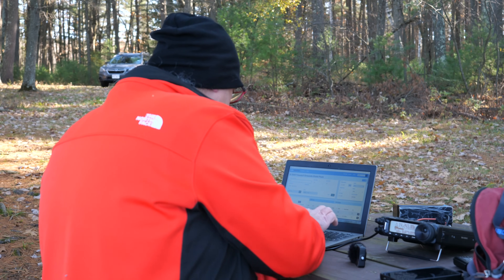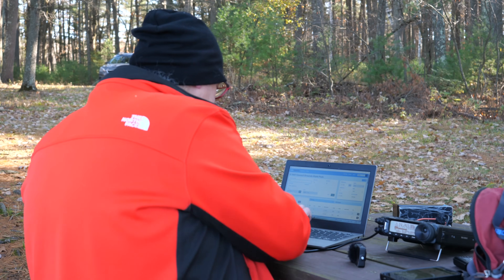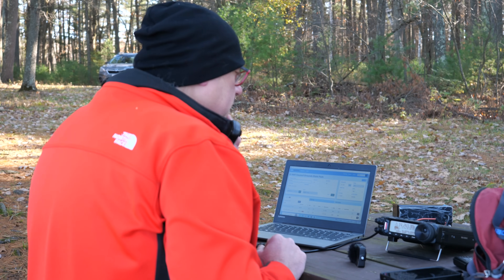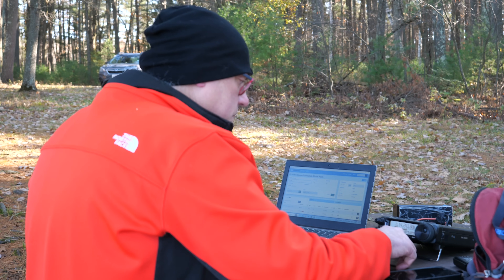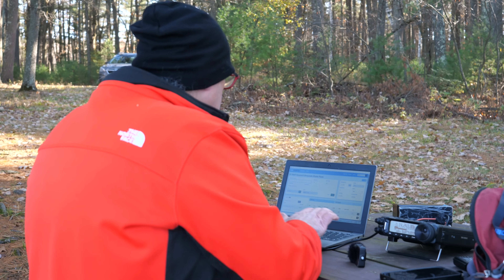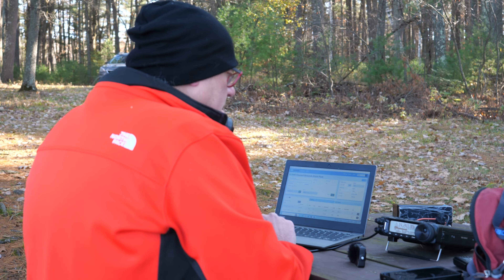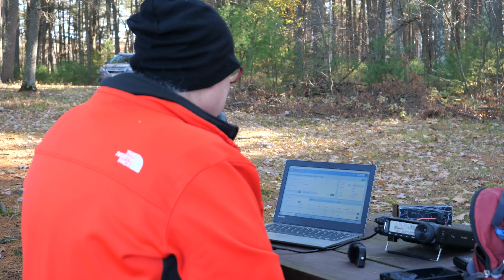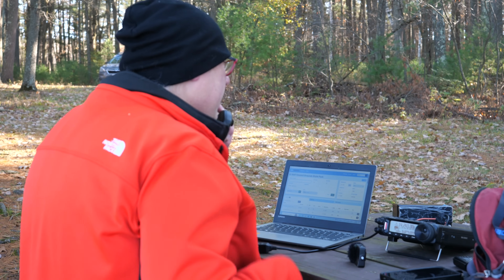Kilo 7 Fox Hotel Charlie. Kilo 0 Oscar Tango Charlie. Whiskey 1 Juliet Mike Alpha. Whiskey 1 Juliet Mike Alpha, gotcha 5-7 Wisconsin, park number Kilo 1-4-4-7, back to you. Thank you — you're also 5-7 here at Connecticut. 73, thanks for activating. Thanks for the Connecticut, you have a great day, 73. How many watts are you running? 5 watts QRP today. Yeah, doing well for 5 watts. That's great to hear, I love it. KB9VBR, Parks on the Air, QRZ.